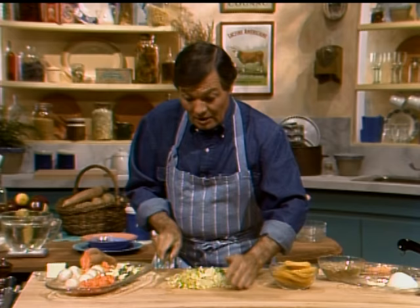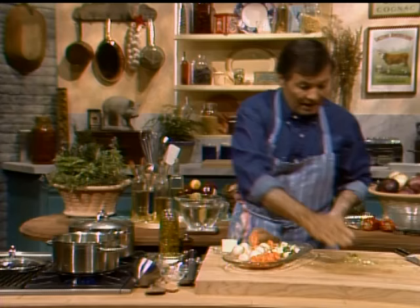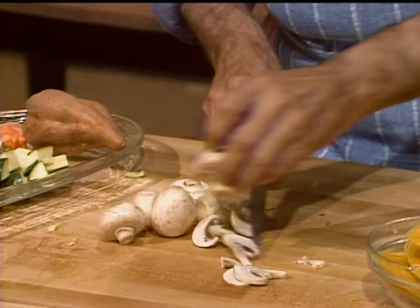We put that in there — I bet those leeks are at least two, two and a half cups. So I have a lot of green vegetable, root vegetable, as well as above-the-earth vegetables. The leek, cut in half, gathered together and sliced into pieces.